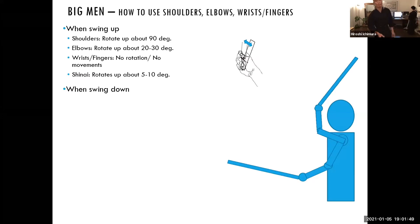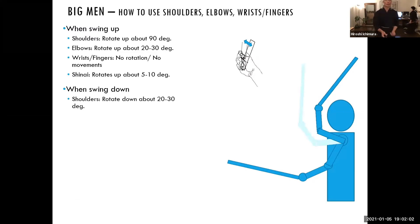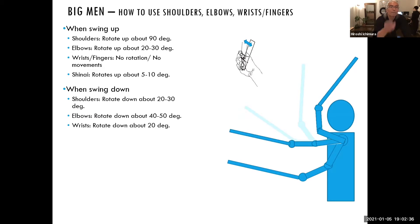This is how you swing up for big men — your left hand is in front of your forehead and the tip shouldn't be lower than your hands. Now when you swing down, first your shoulder starts dropping. Because you're striking the men, you're not going to go all the way down — the shoulder rotates down about 20 to 30 degrees. Then next, the elbows rotate down much more than when you swing up — probably about 40 to 50 degrees. When you strike, your wrist should actually rotate down about 20 degrees at the moment of impact.